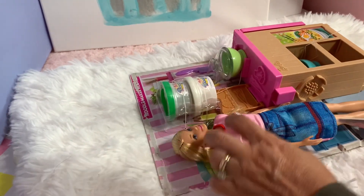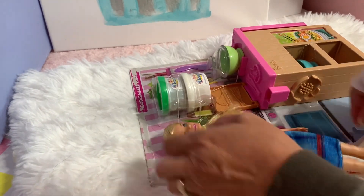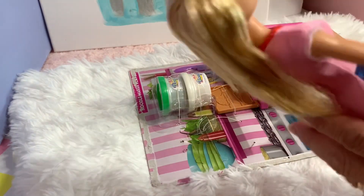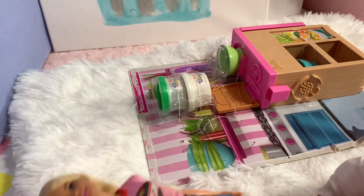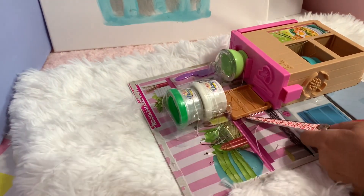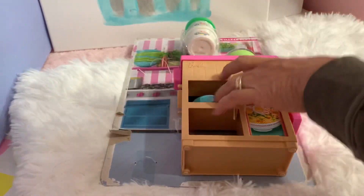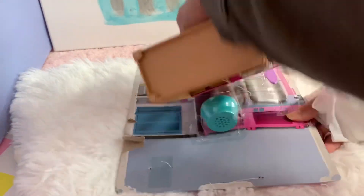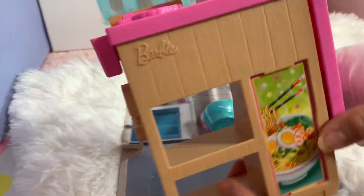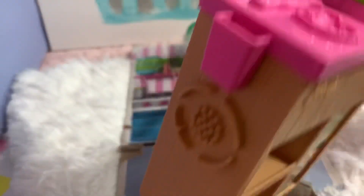I wish I could pull this as easy — okay, I just pulled that one, not as easy. We can get the Barbie now! I'm gonna get the one Barbie now. Wow, that's easy — look at this!